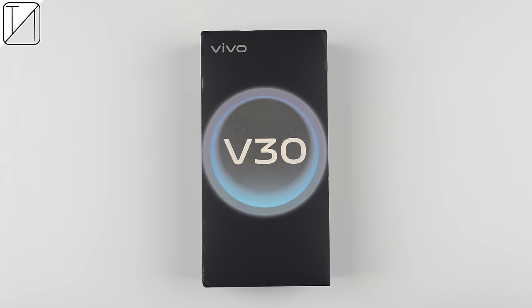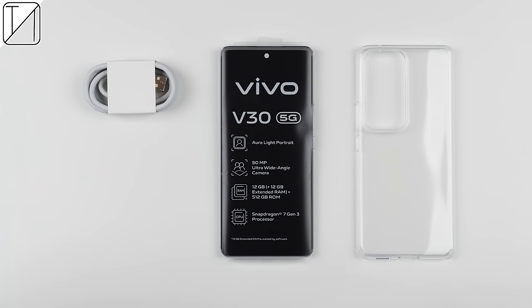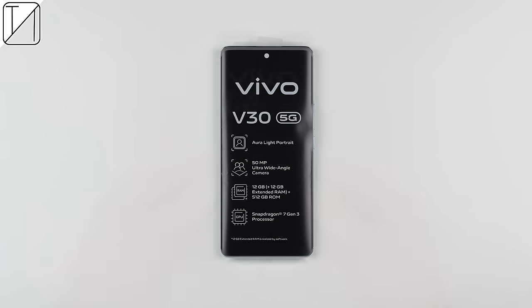The Vivo V30 5G has finally launched in South Africa and it is no doubt one of the best smartphones in its range. Inside its premium textured box you'll find the phone itself, a silicon case, an 8-amp charging cable, and an 80-watt flash charge charging block.